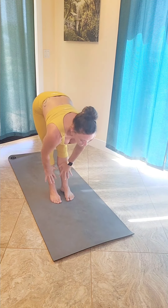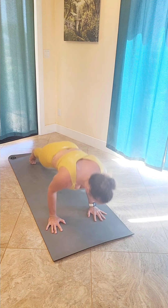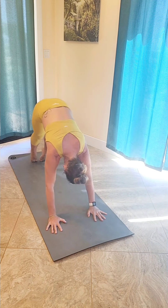Inhale halfway lift, flat back. Hands down onto your mat. Jump back or step back — chaturanga. Inhale up cobra or up dog. Coming back to down dog.